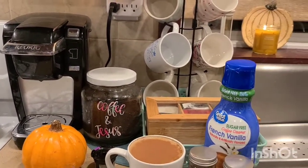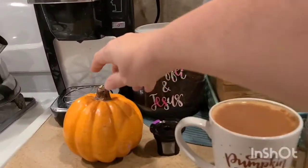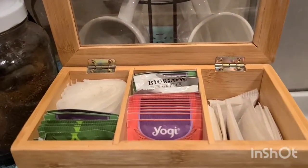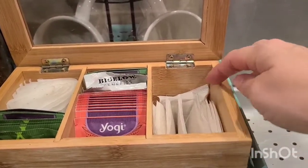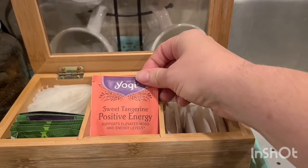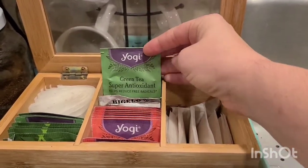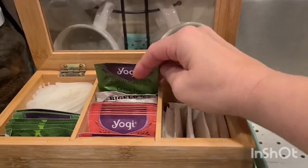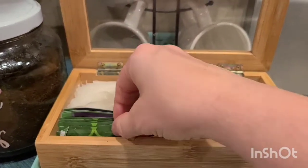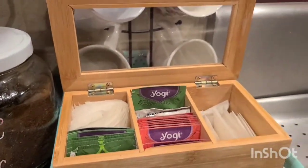I thought it was so fun to decorate a little bit and get the home cozy for fall, especially my little coffee bar. I added a cute little pumpkin, I've got all my mugs over here, and then lots of teas. These are decaf chai teas I drink at night. This is kind of my afternoon tea — I love the sweet tangerine positive energy tea. I work in healthcare and finance so there's a lot of stress. I also enjoy the green tea super antioxidant.